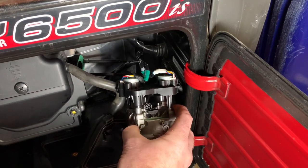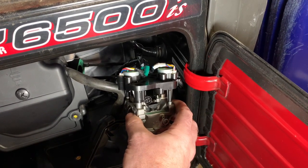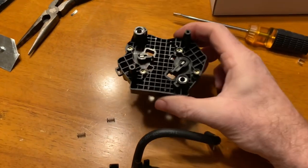But if you did like I did and you need to put that all back together, I'm going to show you how to do that right now. This is what you're going to end up with — you're going to end up with this apart, looking like this.